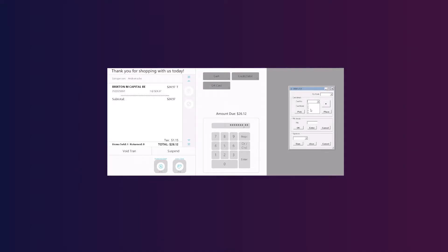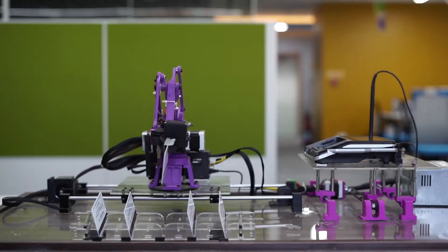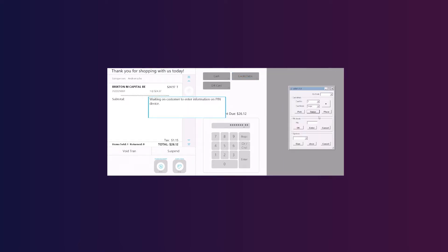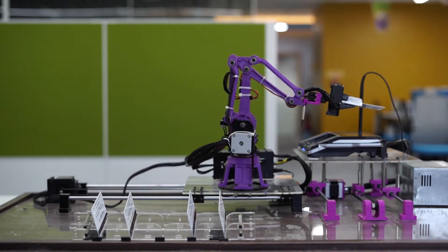By selecting the placement of card in the GUI, the arm picks it up from the card rack. The moving rail starts and the swipe action is getting performed.